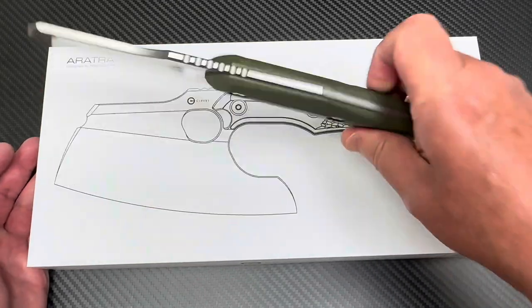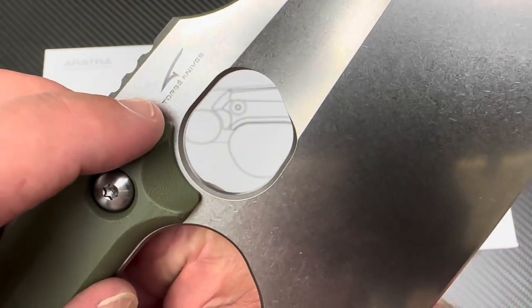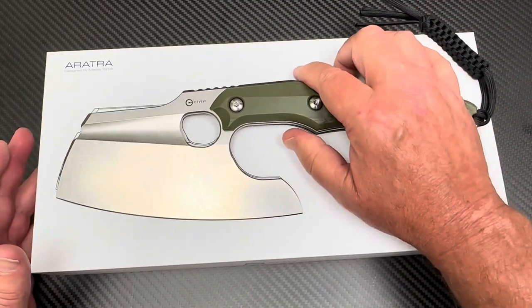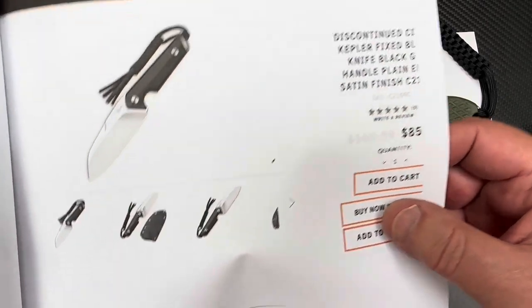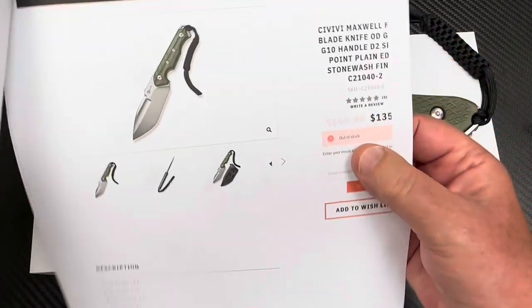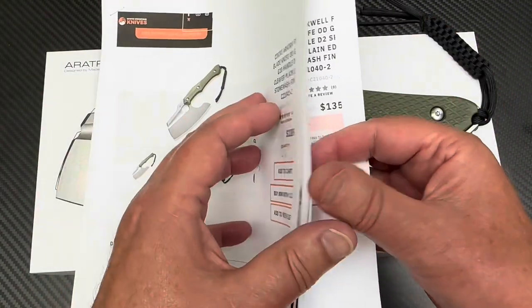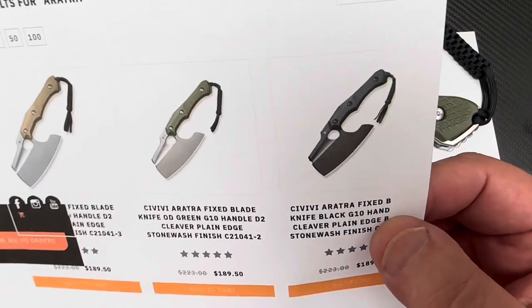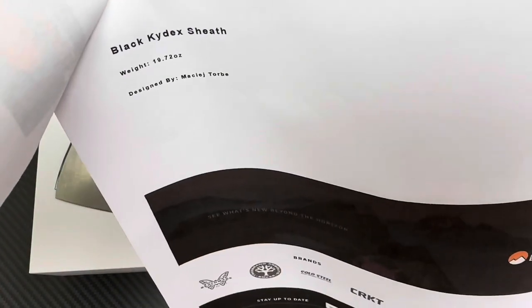It's a Torbay design — he's a Polish gentleman. Torbay has done the Maxwell and some others for Savivi. This one here is the Kepler that he did. Then he did the Maxwell as well, which was a little bigger — 10 inches overall length. You can get this one in all black, green, or tan. I got it in the green.